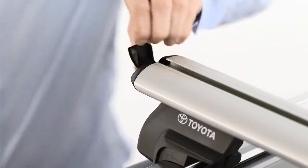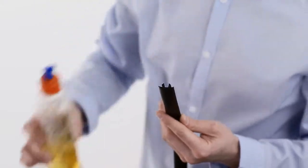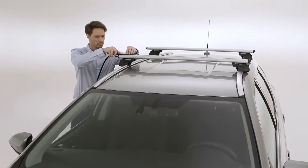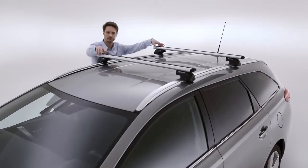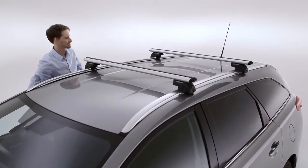Finally, open the cap at the end of each bar. Applying some liquid soap to reduce friction, slide each rubber T-slot cover along the full length of the bar. Cut the rubber covers to the appropriate length. Then physically check the stability of the two crossbars to ensure they're firmly fixed.